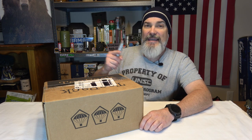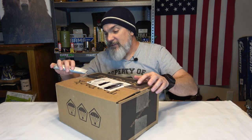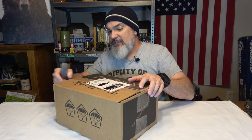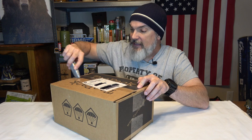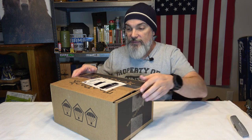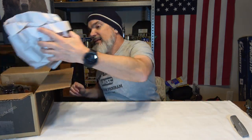We are back with TAC Pack and as per usual, if you are interested in the subscription service I will have a link in the description box of this video. This is a monthly subscription service and they have a couple of options including a light version that's only about 30 bucks a month, a standard which is 50 bucks a month, and a plus which is 129.